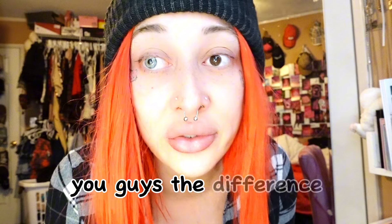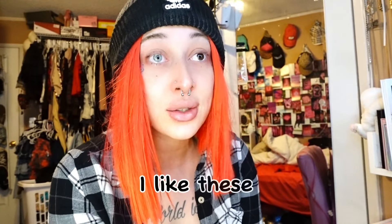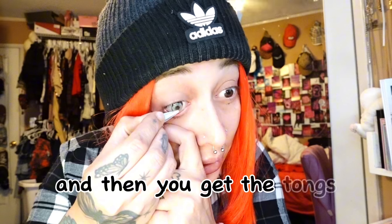You guys, the difference! The difference — I like these. Let me do a close-up. I'm going to put them on this side and show you guys. I'm not going to put them on both sides, I'm just going to try them on. Let's go to the next one. And then you get the tongs and with the same tongs you take them out.